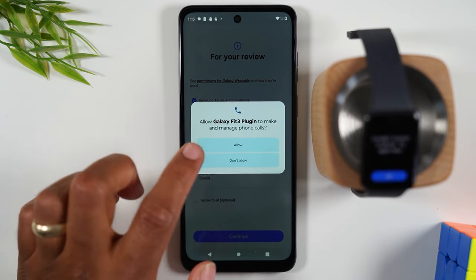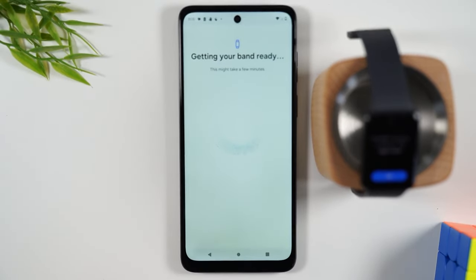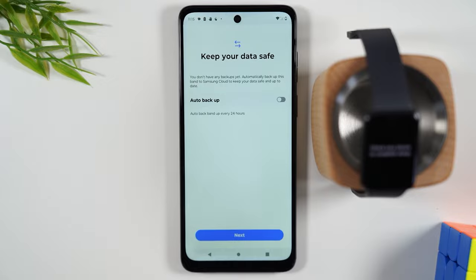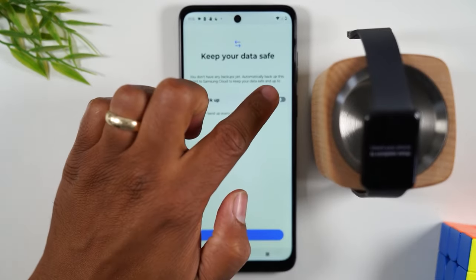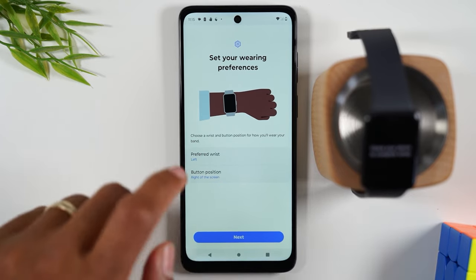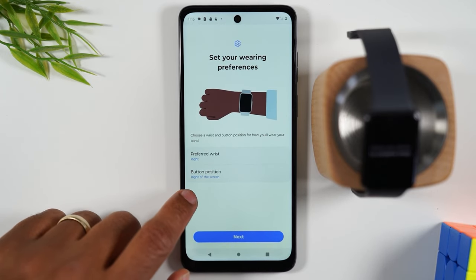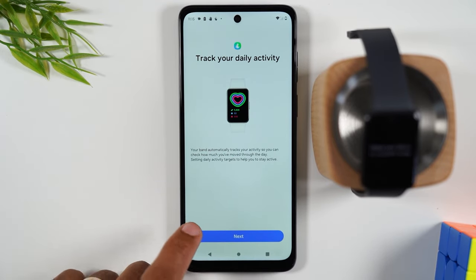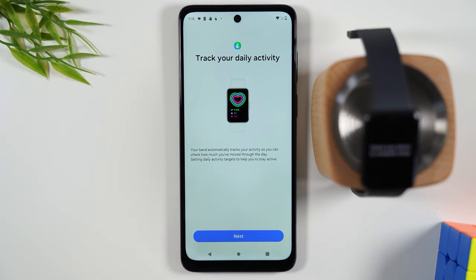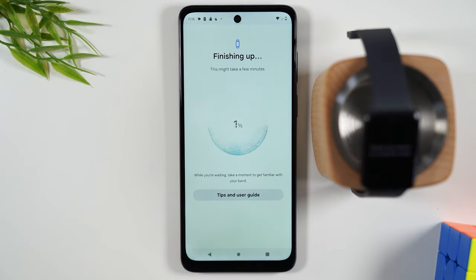Hit Allow for the plugins you just downloaded. You don't necessarily need to allow all of these — it just depends. If you want to view your text messages on the watch, you have to give it permission for that. You're just about at the end of the setup process. I would encourage you to turn on auto backup so that if you download a new watch face or anything like that, it will all automatically sync with your Samsung account. Select which wrist you're going to use your watch with. It's going to send daily alerts to help track how active you are.